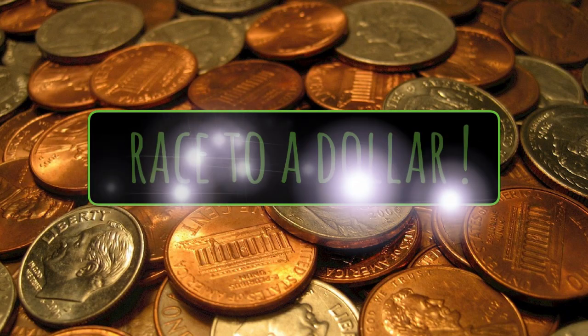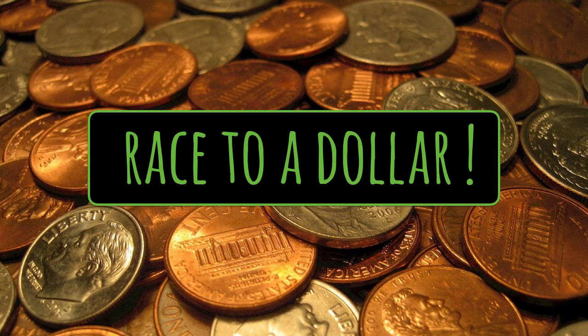Hi everybody, today we're going to learn how to play Race to a Dollar, a game that helps you learn about addition and place value. So let's get started.